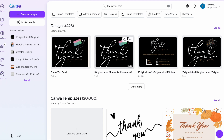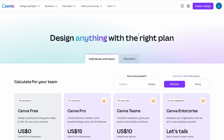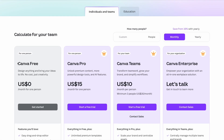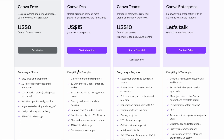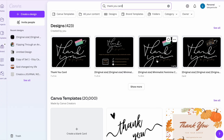First things first, if you've never used Canva, it is free to get started. You would just click on my link in the description and sign up for absolutely free. I currently use the Pro version because it unlocks additional features, and if you want to give Canva Pro a try, use that same link to get a free 30-day trial.